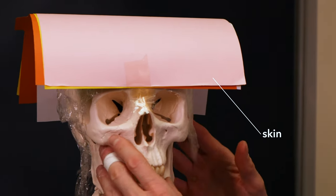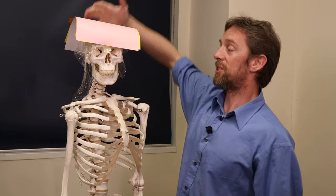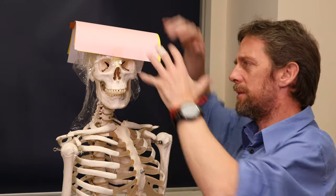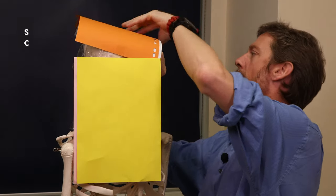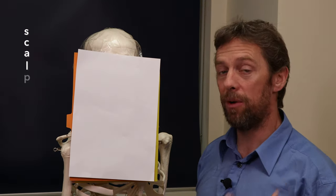Over the top of that connective tissue layer is the fifth and final layer: the skin — S in SCALP. The skin here is quite hairy; you've got lots of sebaceous glands, sweat glands, and hair follicles. The skin here is well innervated by the sensory nerve of the face, cranial nerve five, the trigeminal nerve. So we've got two cranial nerves involved in the scalp. Those are the five layers: Skin, Connective tissue, Aponeurosis, Loose areolar tissue, and Pericranium — SCALP.